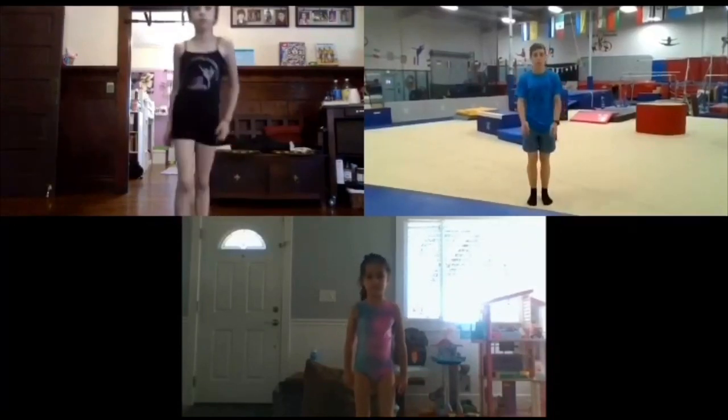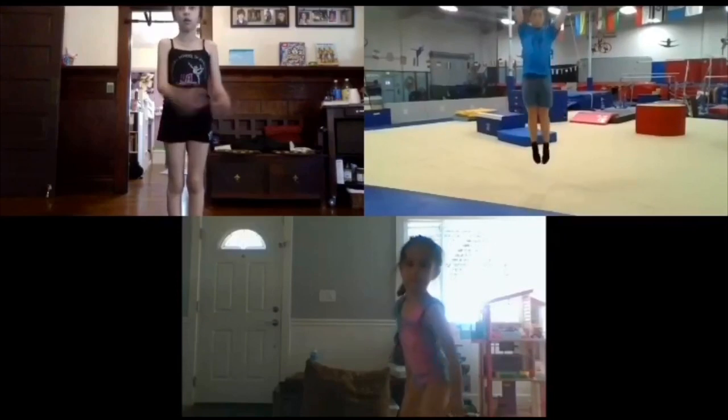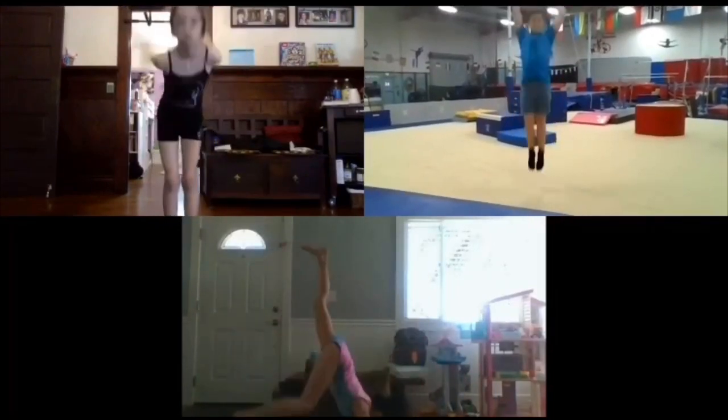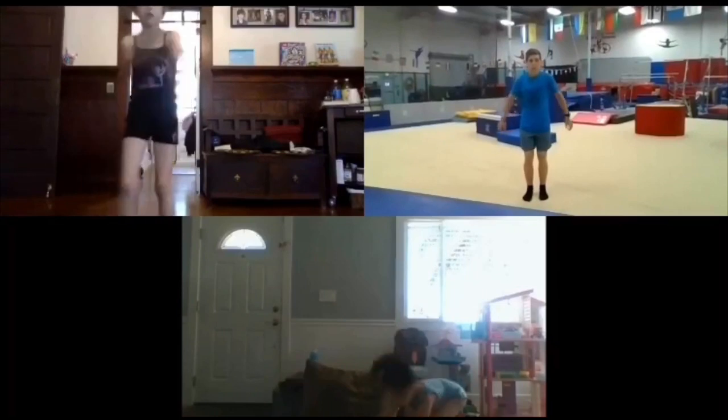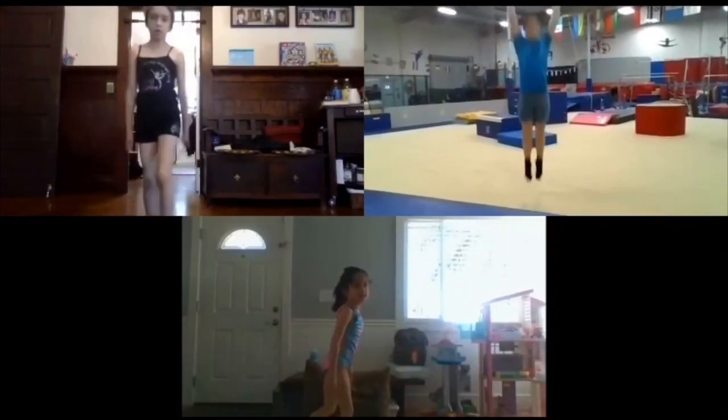We're gonna do some jumps. Jump as high as you can. Ready? Up. Again, up. Two more. Up. Last one. Up.